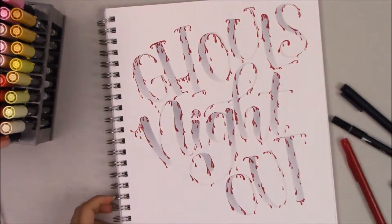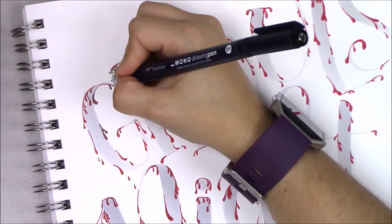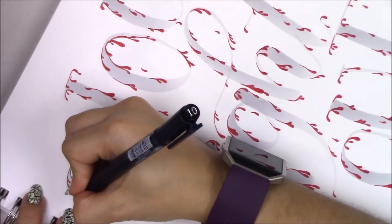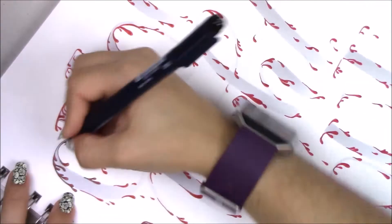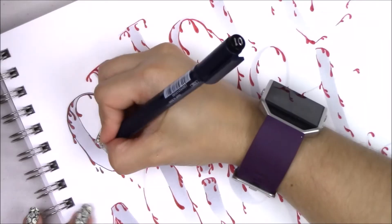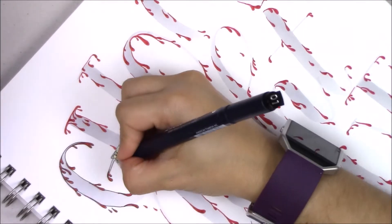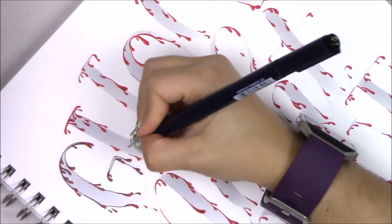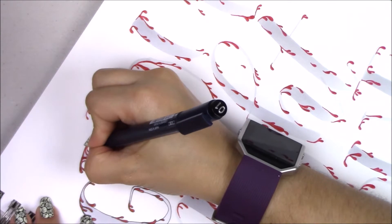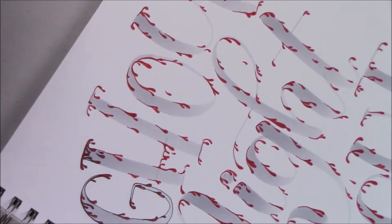Now I'm going to use the MONO Drawing Pen, and this is the 01. I normally outline my letters using the 03 or most of the time the 05, but here I didn't want my letters to be really thick so I'm using the 01. It's going to make the letters look a bit shaky, kind of like tombstones. It's easier to draw a straight line with a bigger tip than with a thinner one, and I'm going to go around the whole lettering. You can also do the blood dripping with the fine tip of the Tombow Dual Brush Pen.